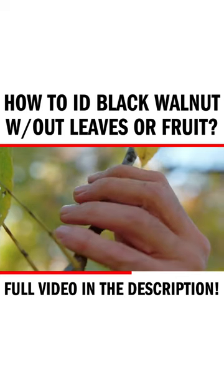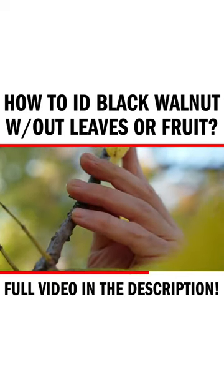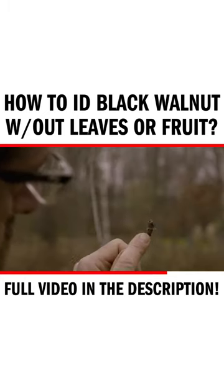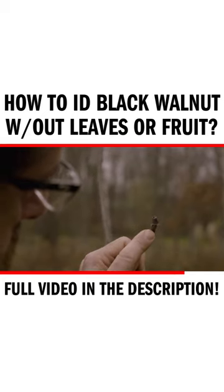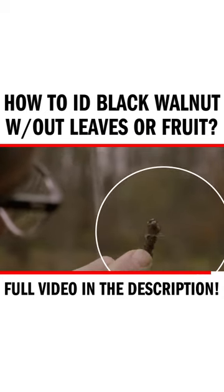Also, if you look at the twigs, the twigs are going to be very stout, very thick. And if you look at what's called the leaf scar — that is where the leaf breaks off naturally — you're going to see a pattern within that leaf scar that kind of resembles a monkey's face. You kind of have to use your imagination a little bit, but it does sort of look like that.